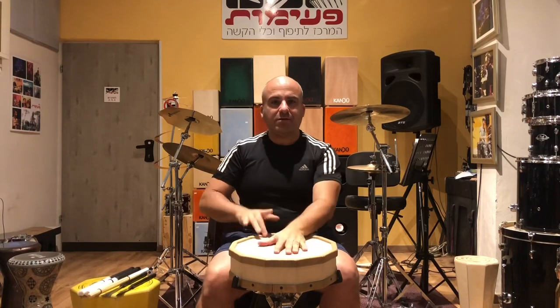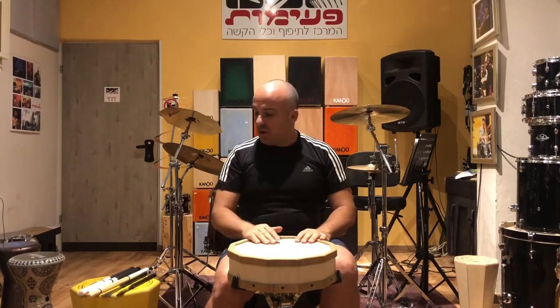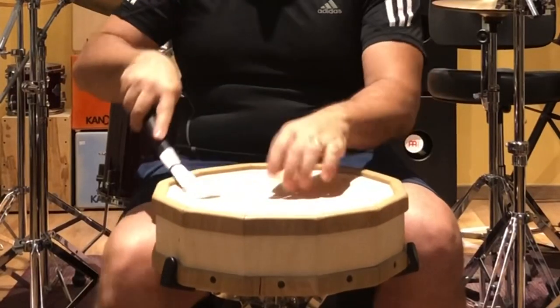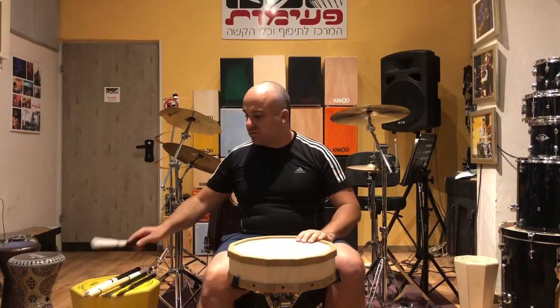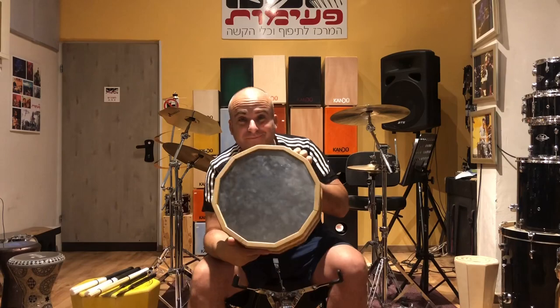It can also be played with brushes or different things — very sweet. You can also try the metal side. It's a very nice drum, the Kendo Snary drum.